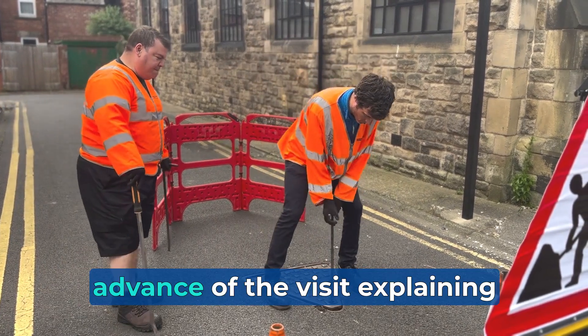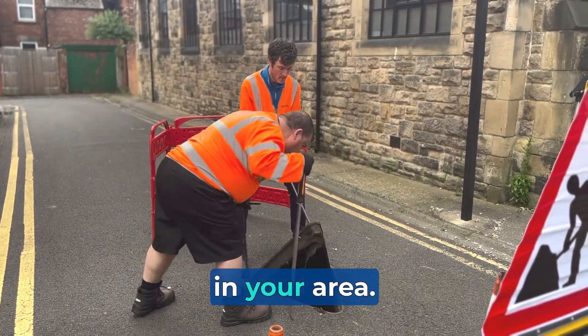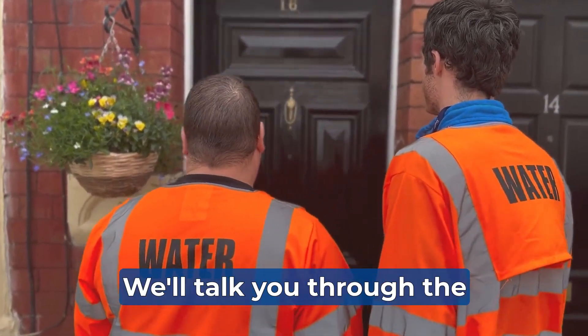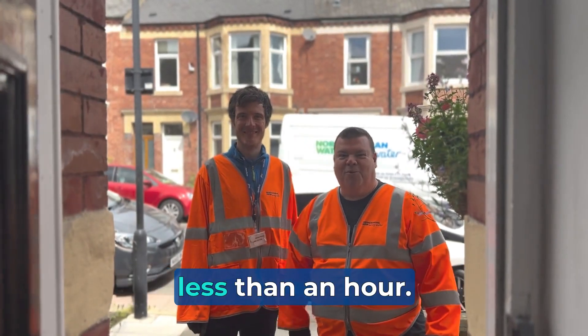You'll have received a letter in advance of the visit explaining what work we are doing to improve the environment in your area. When we arrive, our team will be happy to show you their ID. We'll talk you through the process before we start and the visit normally takes less than an hour.